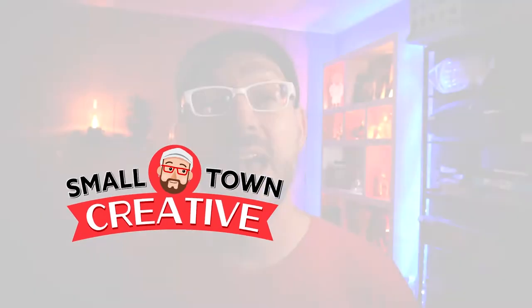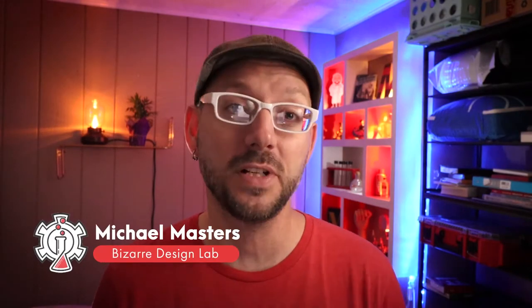Hello daydreamers, welcome to the Small Town Creative, a channel devoted to helping you survive and thrive in your journey as an independent artist. I'm Michael Masters, a Michigan-based graphic designer and illustrator.